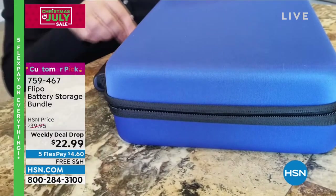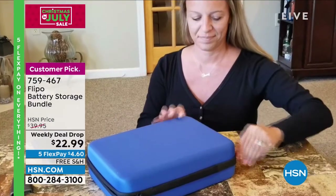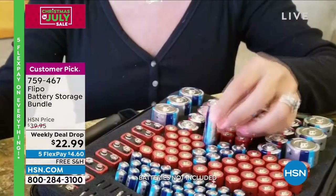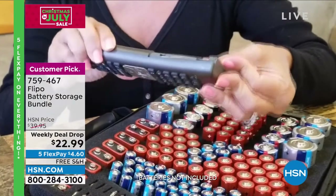By the way, if you want to know the gift that Ellen presented me, guess what? I can offer it to you as well. She gave me a set of two battery cases, and that is our next item from our friends at Flippo.